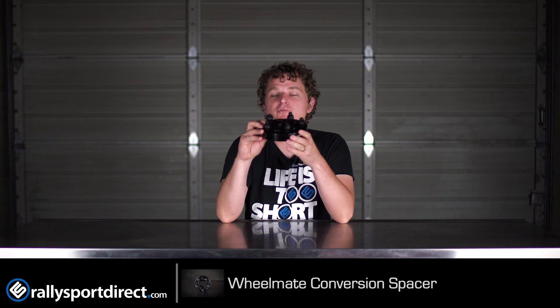This is a 25mm thick adapter that adapts your 5x100 hub to a 5x114.3 hub. So if you've got a WRX it's 5x100, for example, and someone's trying to sell you a sweet set of 5x114 wheels, or the wheels you want just don't come in 5x100, which is actually pretty common.